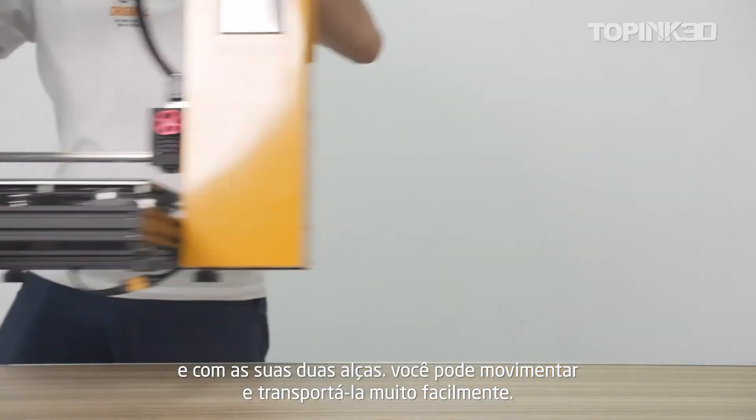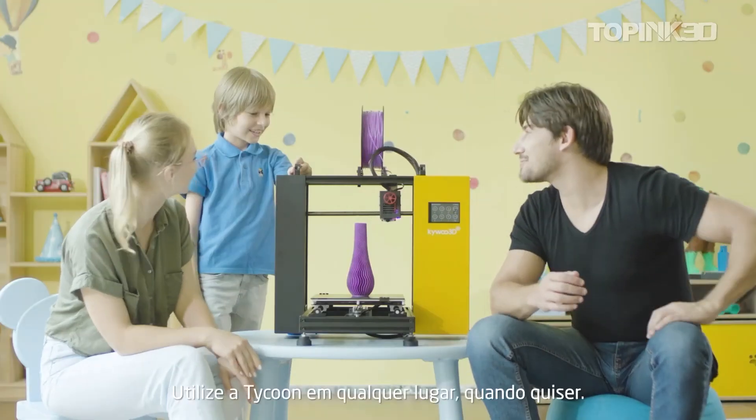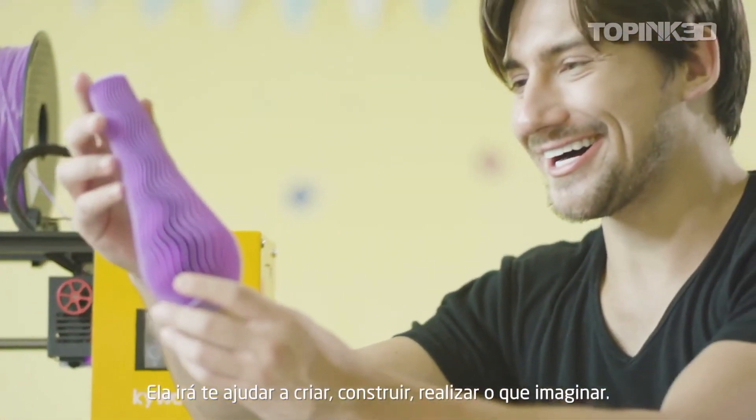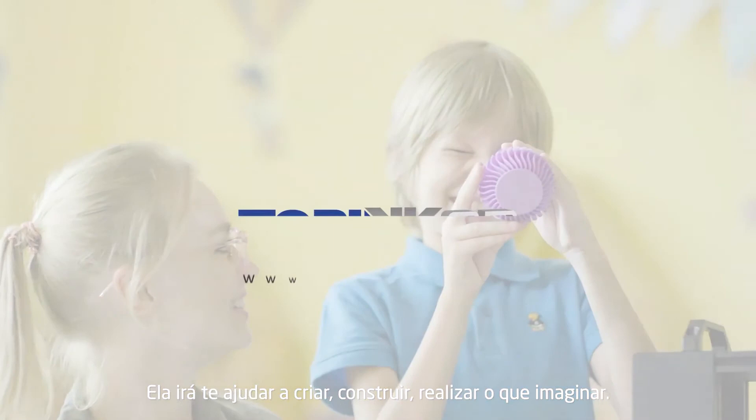With the dual handles, you can move Tycoon around easily — use it wherever you are and whenever you want. It will help you create, build, and make your imaginations come true.